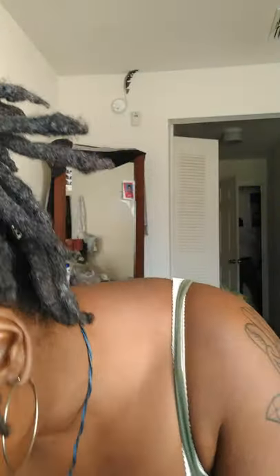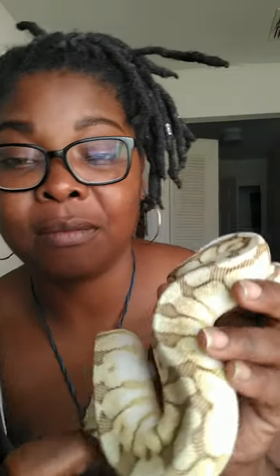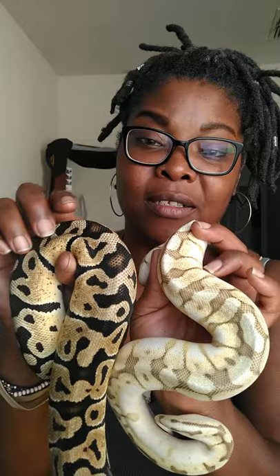Last but not least, we have my Duchess. She is a queen bee, which is a pastel spider lesser — ha, I got it! She's going into shed, but as you can see, just like Kay, she has that dingy dark from the pastel running across the dorsal of her back.